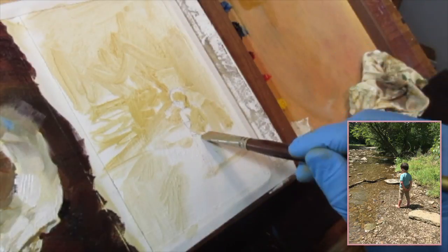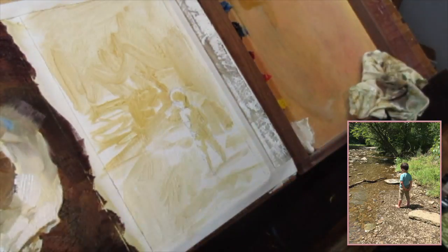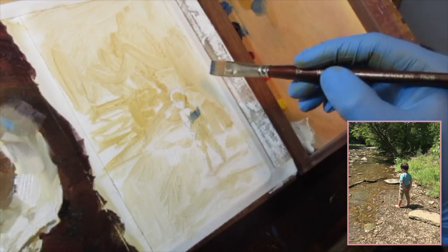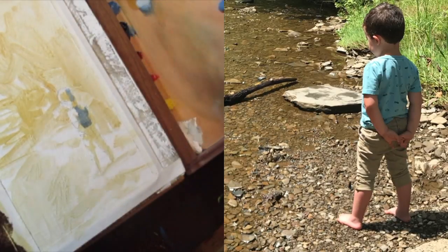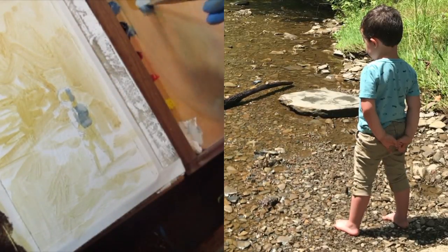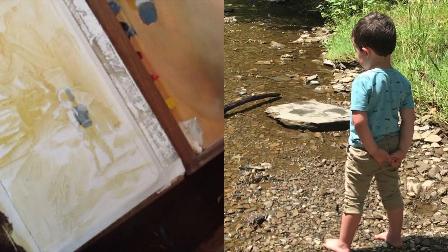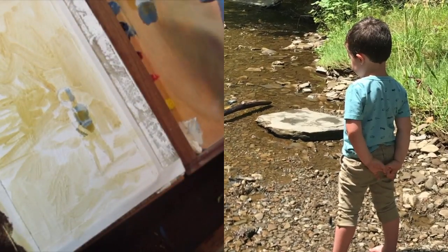Something that really stuck out to me about this particular composition was — in general, something that has a lot of appeal is when you have strong light on dark on light on dark. What jumped out at me about this photograph of my son — he was looking for crawdads at a creek near our house — was the lightness of the rocks, the darkness of the figure, the lightness of the grass, the darkness of the background. It creates a strong compositional statement of light-dark-light-dark, very high contrast where I wanted it, which is on the figure.